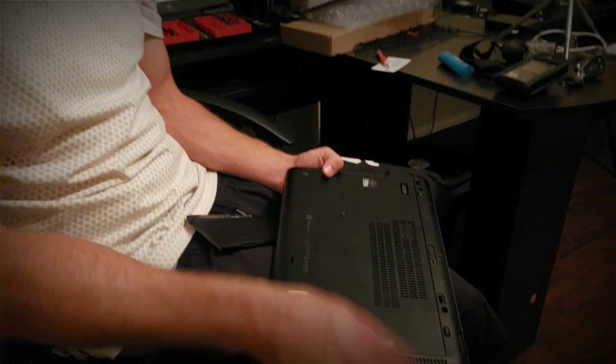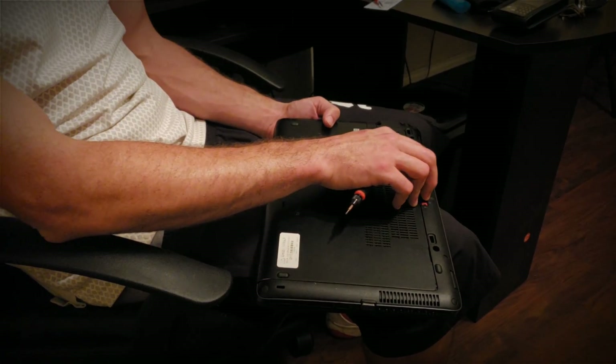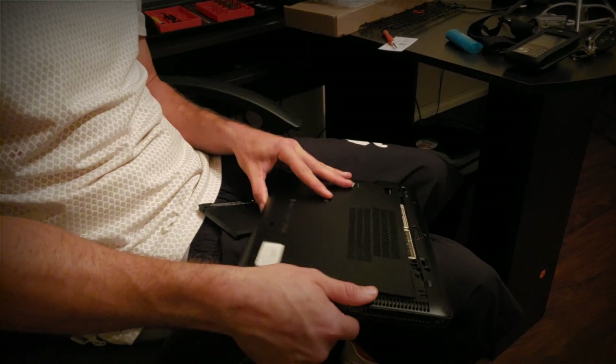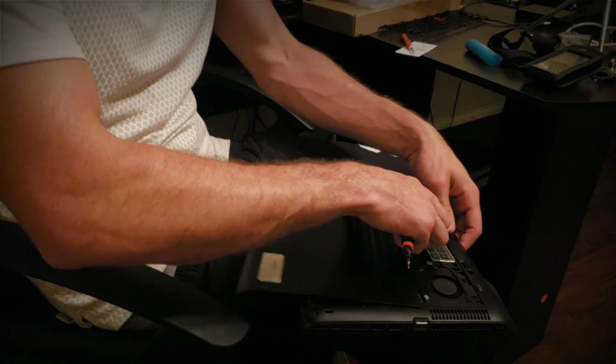First, there's one big difference between your regular personal computers and business computers. You probably never used a personal computer or gaming computer like this. I literally have no screws on nothing — this is how it slides shut and opens. The repairs on this are so simple, literally one of the easiest things.